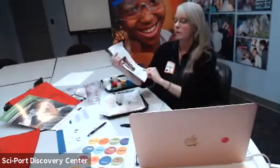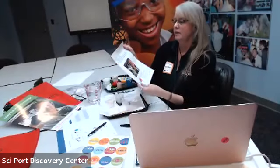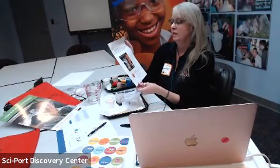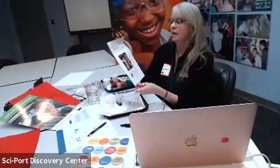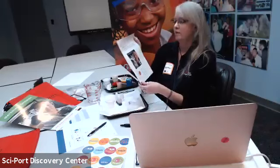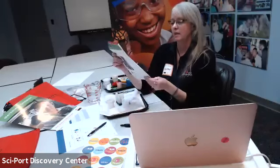A materials chemist studies and creates new materials to do different things. A materials chemist might work to make unbreakable glass for phone screens or a waterproof fabric for keeping backpacks dry inside. That's what materials chemists do. Here's a picture of one working in the lab.